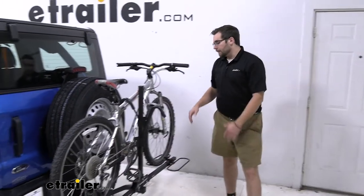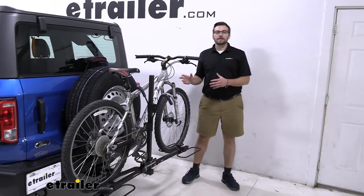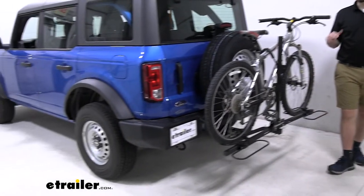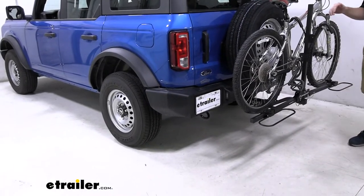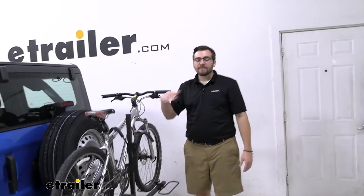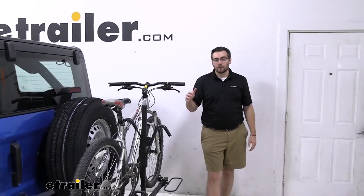The only thing I will say is you do have to start worrying about clearance just a little bit more, as we are more extended on the back end. If you find yourself hitting a lot of those backwoods trails, having a lot of hills and very steep terrain that you're going to have to overcome, that's definitely something to watch and be aware of.